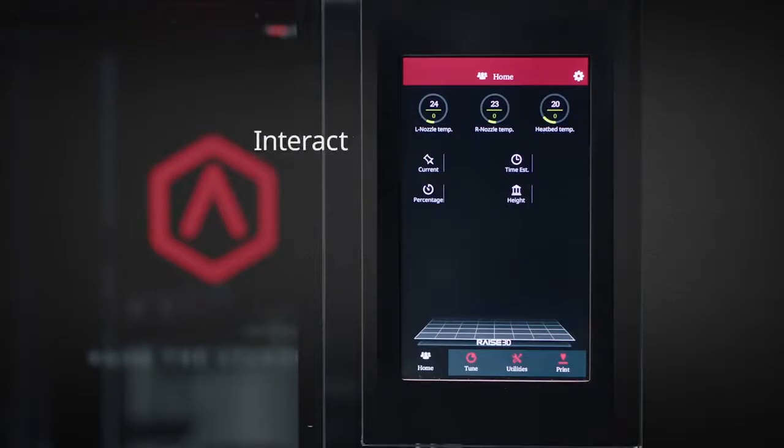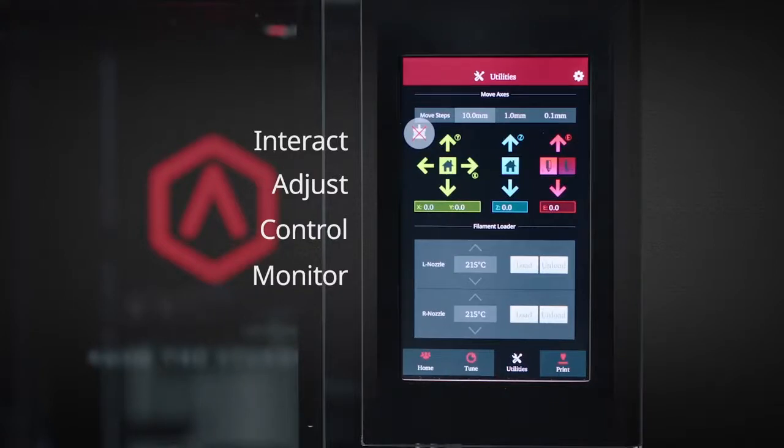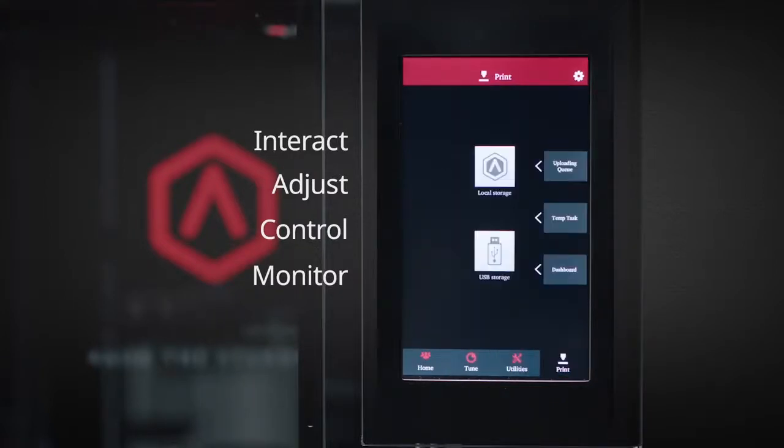Digitally interact, adjust, and control with the Pro2's onboard computer. Easily monitor print progress and fully customize on the fly through the large 7-inch touchscreen.